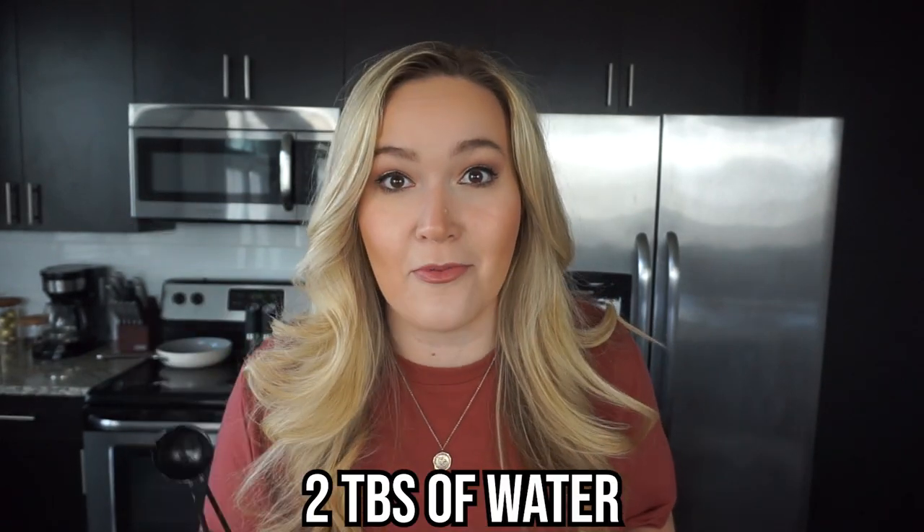Next up, to make sure we get the perfect consistency for our smashed potatoes — this is where the game changer comes in — we're going to be using just two tablespoons of water instead of the regular half cup of water, because we're going to make mashed potato dough.